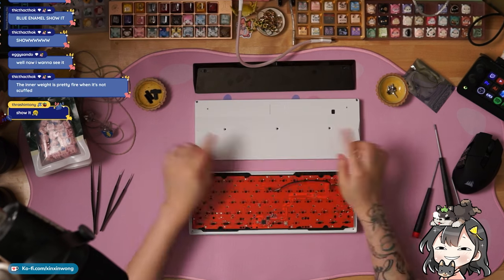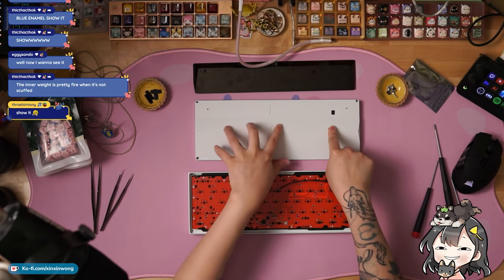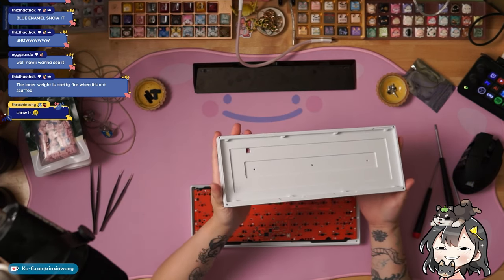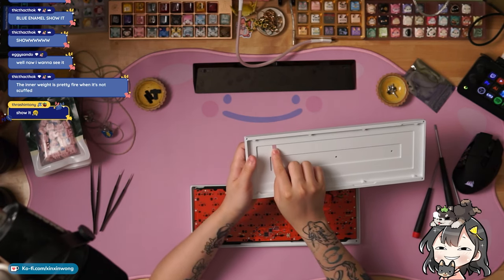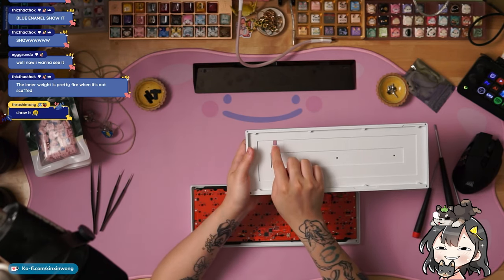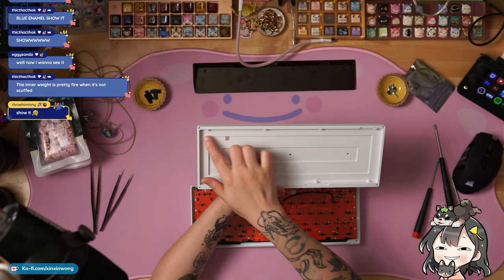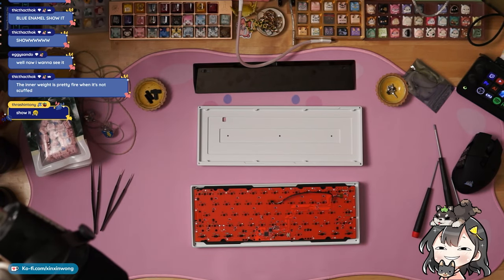So you have a total of seven screws on the bottom piece and two on the weight, and these also use a different size. The screws right here are actually meant for the internal weight, so you don't actually need to remove this piece. Here is the mid piece — this is where the internal weight would go. This hole right here is a channel for the JST cable, and here you can see the O-ring mount points: four up top and four on the bottom.